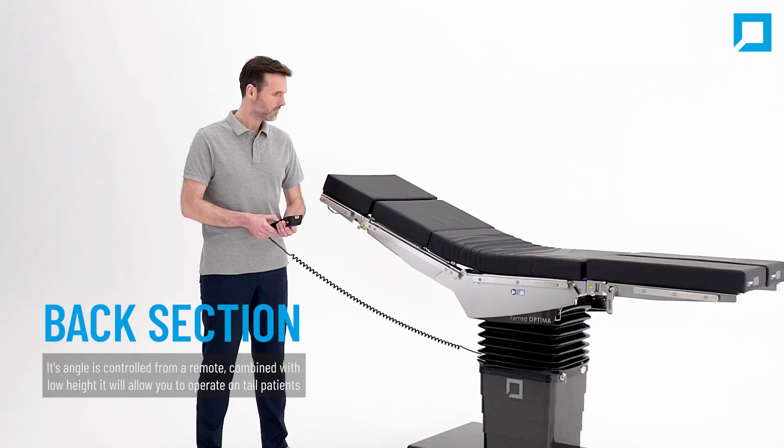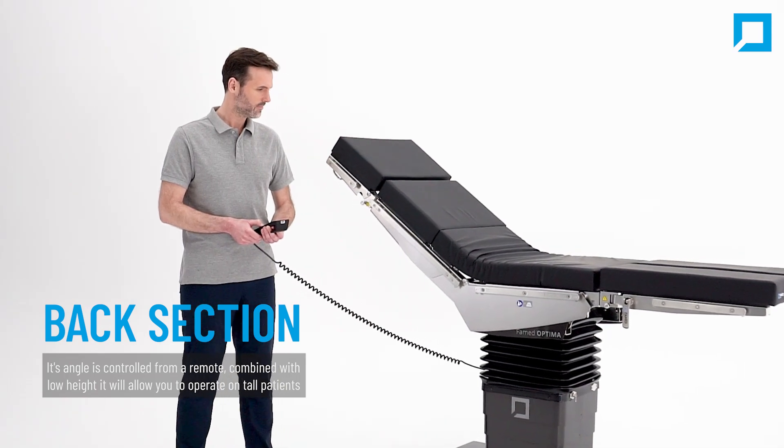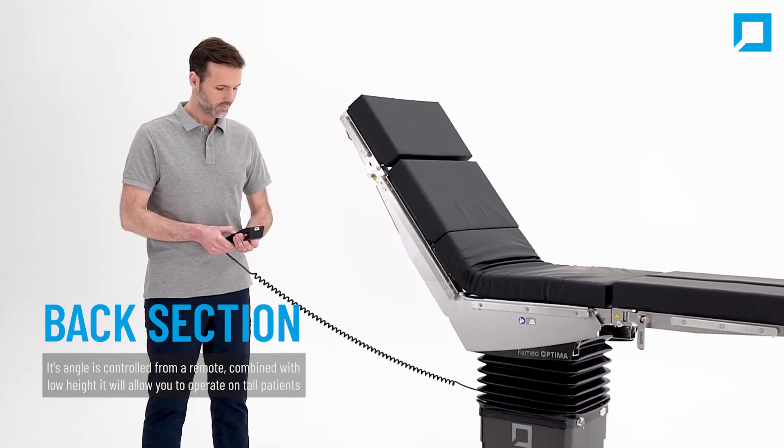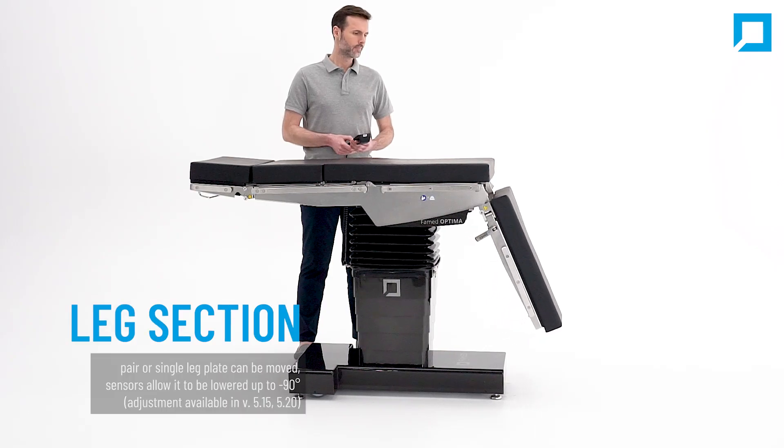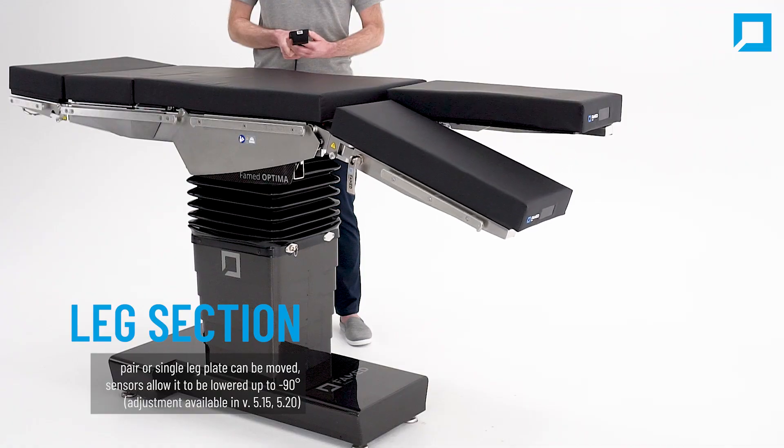The back section angle is controlled from a remote — a feature that, combined with the low height, allows you to operate on tall patients. The leg section pair or single leg plate can also be moved using the remote.